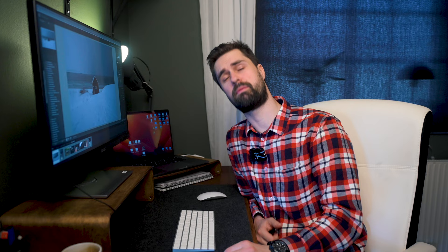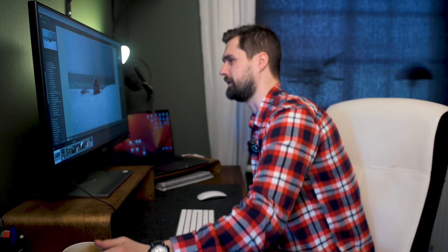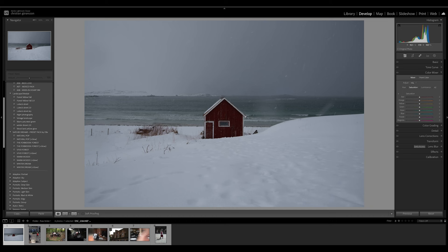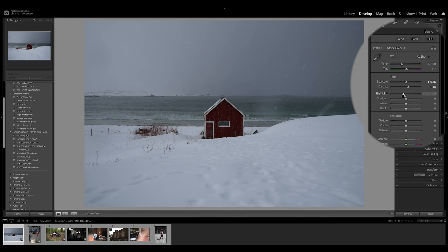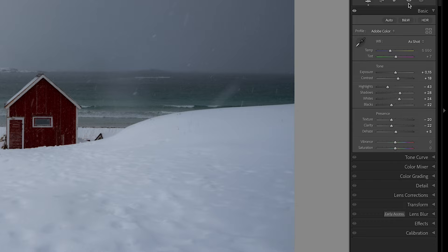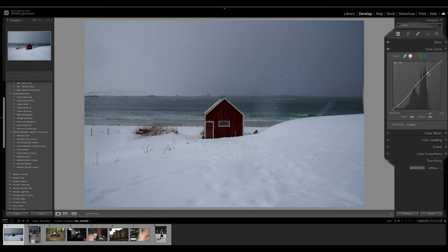Let's jump into a landscape photo and try this technique as well. Here is a photo from Lofoten — the typical cabin that pretty much everyone has seen on Instagram, but I still love this photo and I love Lofoten. Let's edit this with dark and moody tones as well. Let's do the basics first as always: contrast, a bit more exposure, bring down the highlights, bring up the shadows. I want a bit more white in the snow, a bit more black in the details, and I like to bring down the clarity and texture to make it feel like it's snowing — a softer, less sharp image. Don't touch the vibrance and saturation.